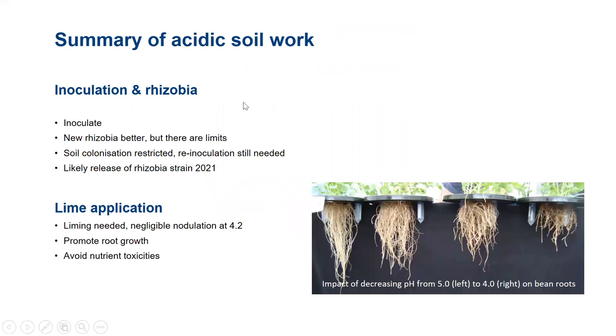The likely release date for that strain, if all goes well, may be next year or certainly the year after. But I would point out that the new strain is only one tool in the toolbox — we still see it being used in concert with liming. The reason for that is shown in the figure of faba beans grown hydroponically from pH 5 on the left down to pH 4 on the right: it has dramatic impacts on the bean roots. We can give you the best strain in the world, but if your pH is significantly below 5, the legume itself is going to be impacted in terms of root growth in the acid soil. So the new rhizobium strain when released will still be used in concert with a liming strategy.